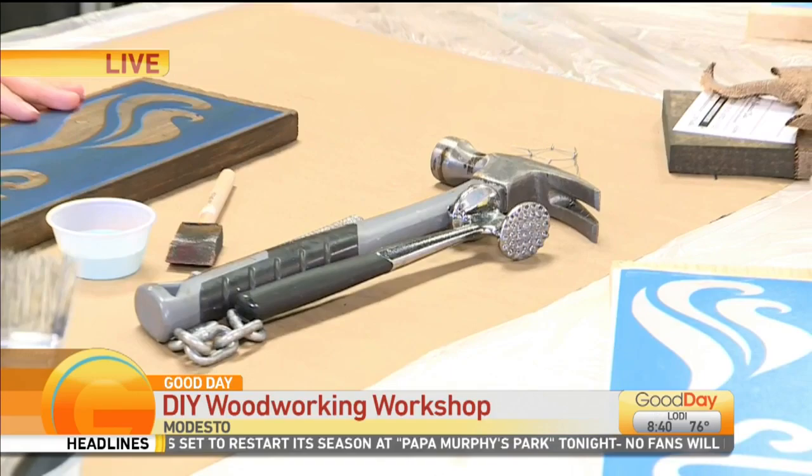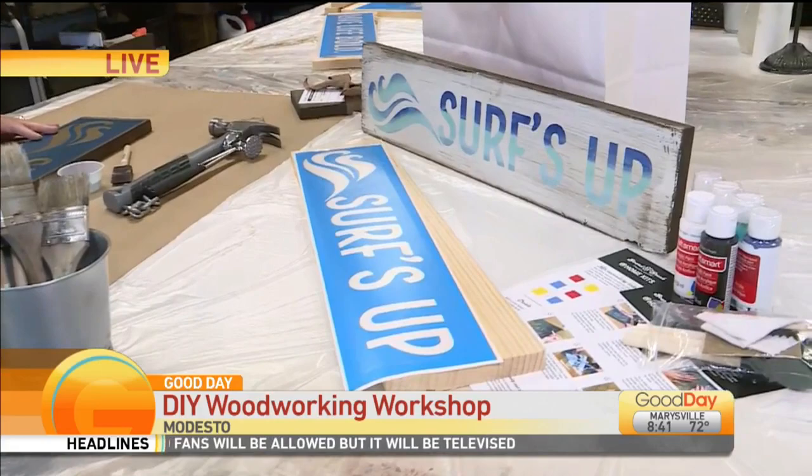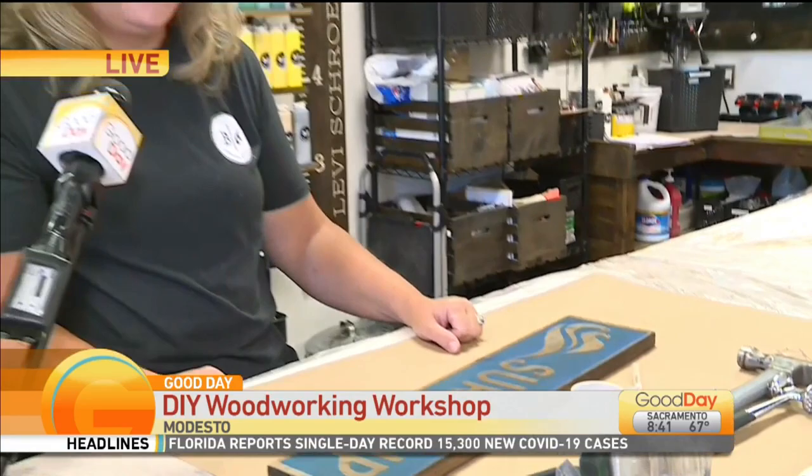Then you'll do some staining, and after you stain, you'll apply a stencil that is pre-ordered when you register online. After the stencil is applied, you do some painting. We peel the stencil up and then we do some more sanding and waxing. After that, we get it hooked for you and you can take it home and hang it on your wall.